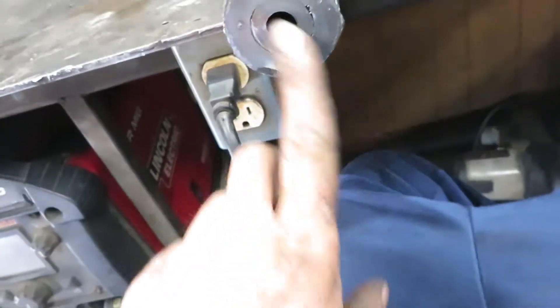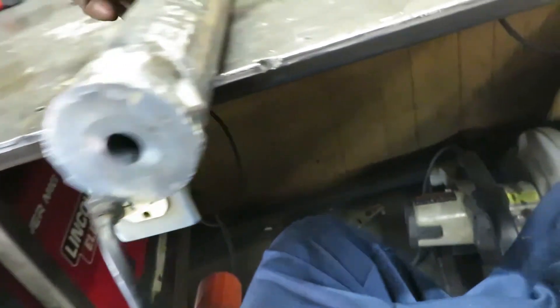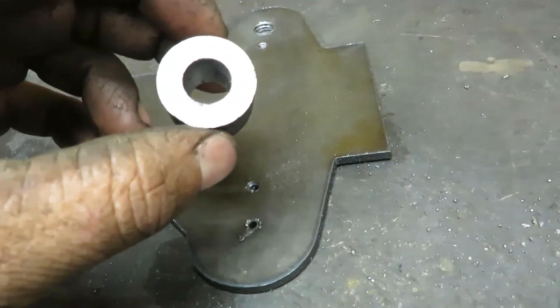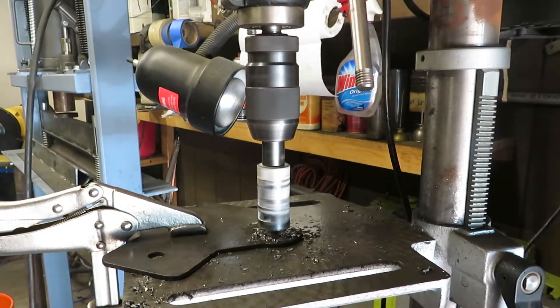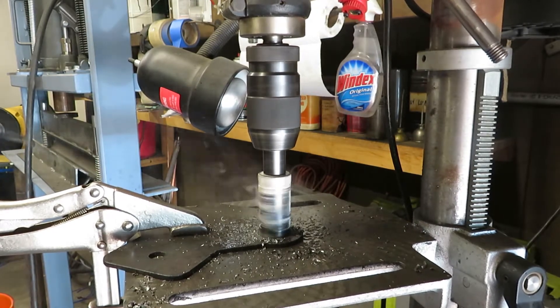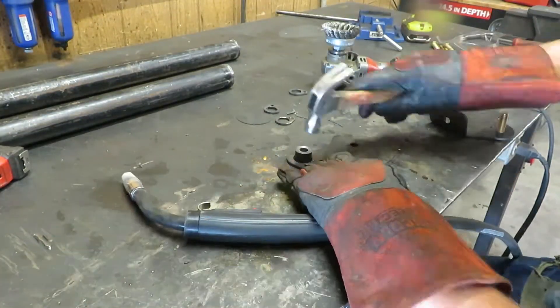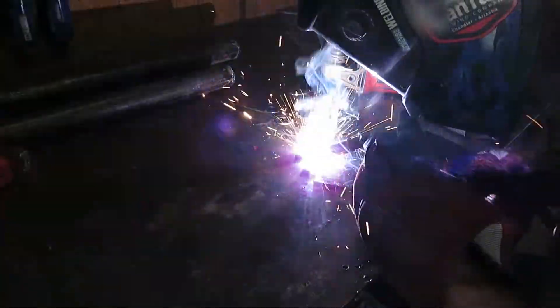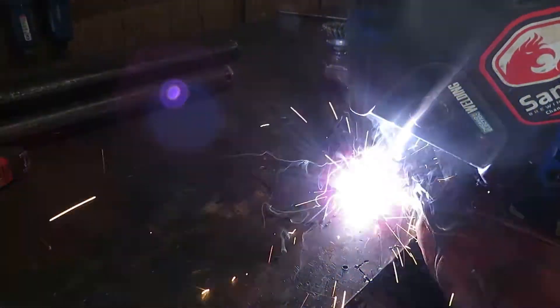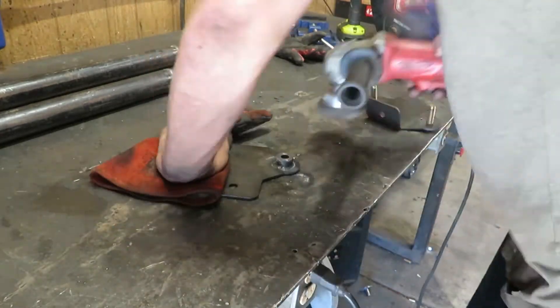I'll cut out a different type of end cap here that I can weld a half-inch piece of round stock in there, and then run that through here and maybe square off the end. Let's go.